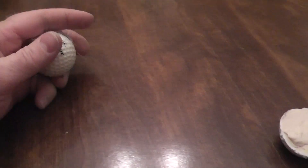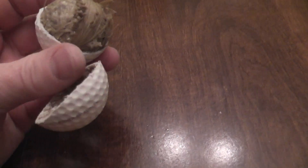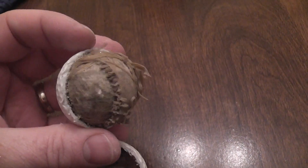Anyway, I found an old golf ball laying around and we cut into that, and this is how golf balls used to be made. Lots of rubber bands.